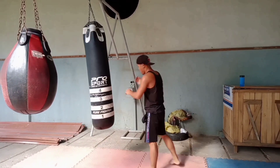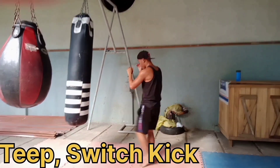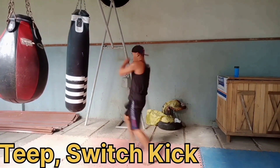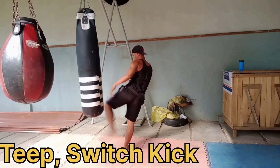Thirty seconds break and don't forget to subscribe, Dong Tolens below guys. Round four is the teep switch kick. Teep and switch kick. Again, teep switch kick.